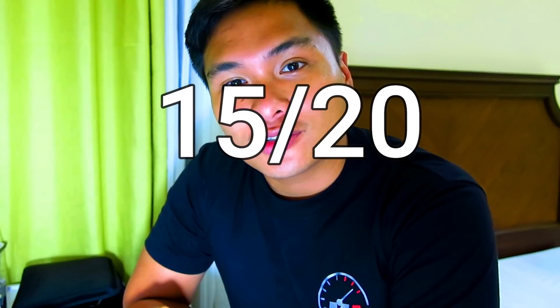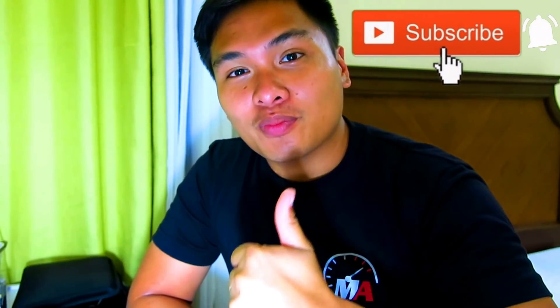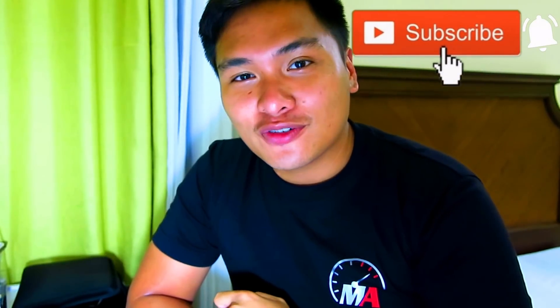So guys, that was my test drive review on the Mitsubishi Expander GLS and it made a 15 out of 20 score on the Motorista scale. Special thanks to Laos Auto Group for letting me review the Mitsubishi Expander and also to Mitsubishi San Fernando Pampanga. If you like this video, hit the thumbs up as well as subscribe to view my future videos in this channel. If you have any questions and suggestions, hit me up in the comments below.